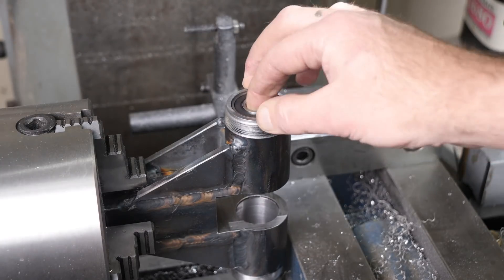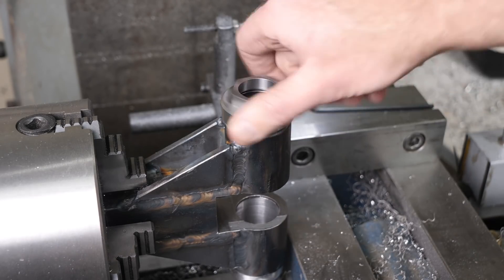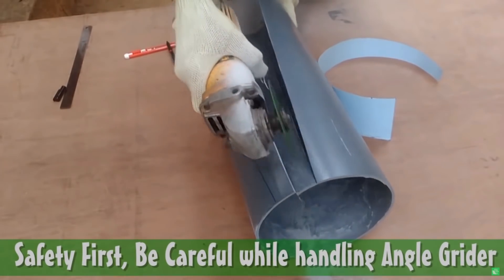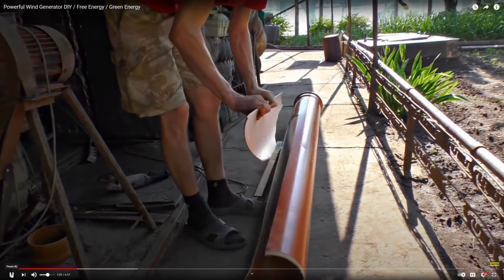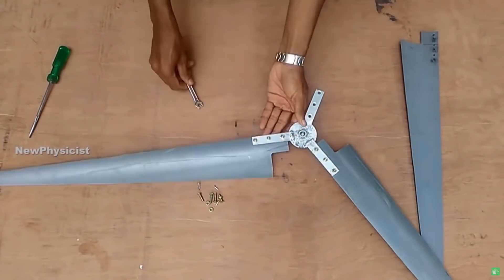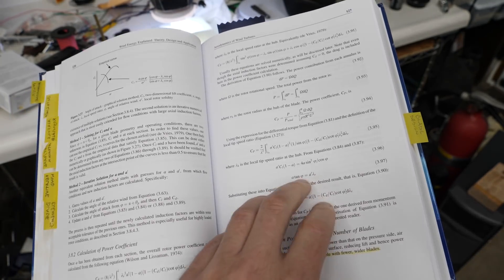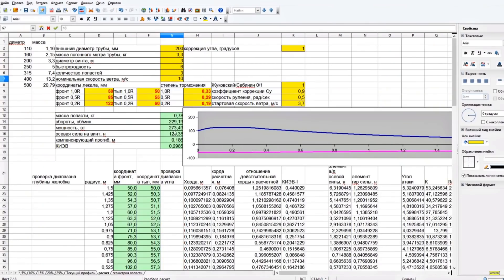For now we'll verify everything fits together then start designing the blades. The most common method for DIY wind turbine blades is cutting sections out of a tube. But how big should they be? How many should we use? And how much power will they make? The answer can be found using calculus, integrating lift and drag along the length of each blade — but fortunately there's an easier way.